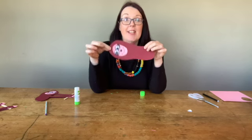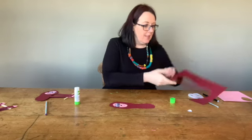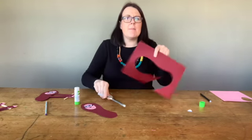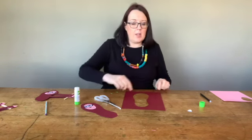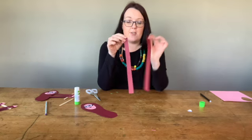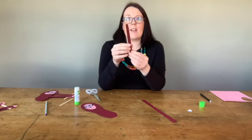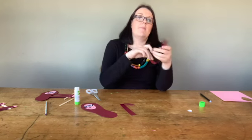The next thing we're going to do is make his little arms. You want to use the piece of paper you cut your shoe shape out of. I'm going to cut two big long strips and those are going to be our two arms. Here are my two big long strips. What I'm going to do is fold each of these in two and that creates a little arm and a little leg. Do that with both sides.